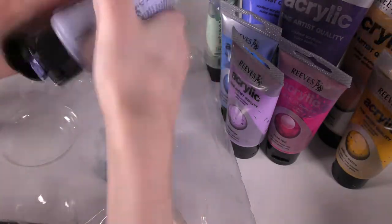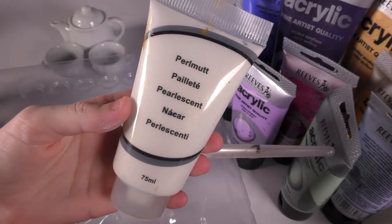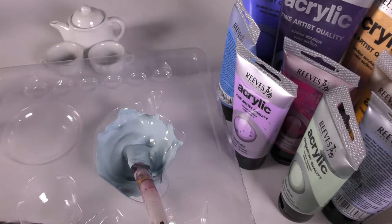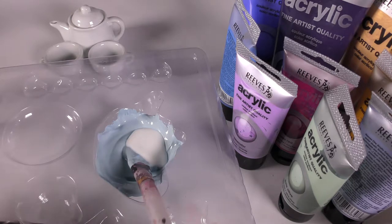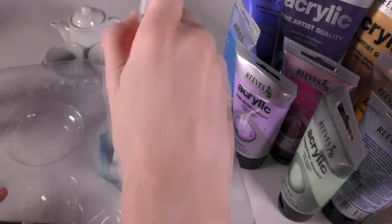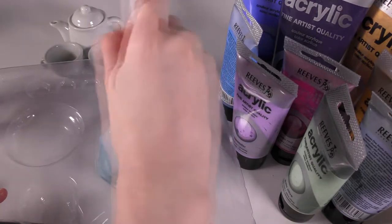For most of the colours I added two extra things: one being a random paint I have that's just labelled as pearlescent in five different languages, and the other being Liquitex Matte Medium. I was hoping the pearlescent paint would make them a little bit sparkly, and the matte medium would stop them from having that nasty acrylic plasticky look. I don't know if those two things are sort of a contradiction, but I just threw them in and hoped for the best.